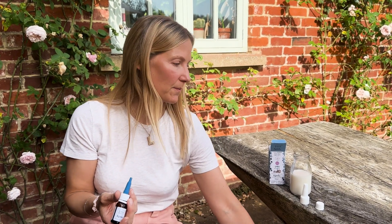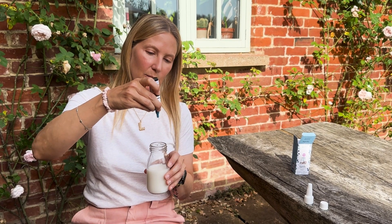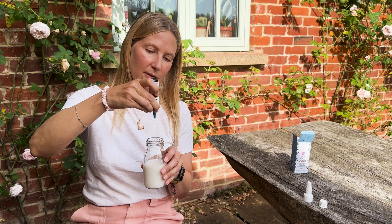You could also put it on a spoon, or you can put it straight into a bottle — one, two, three, four, five drops.